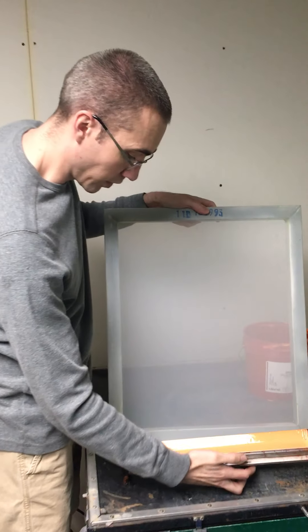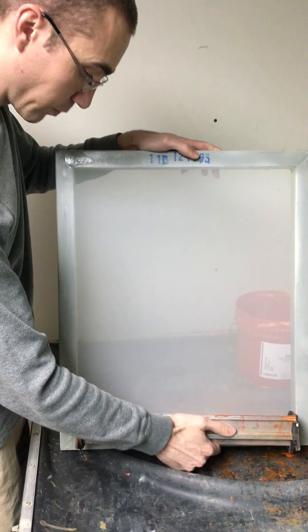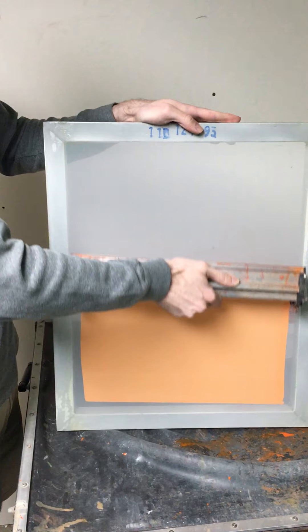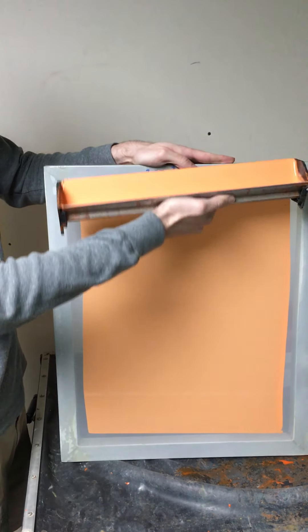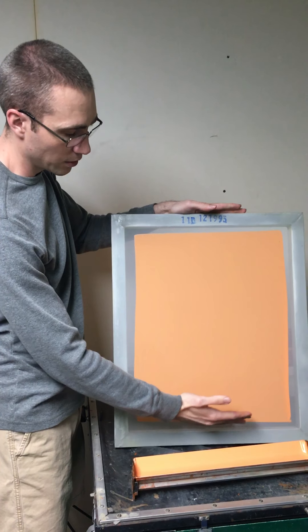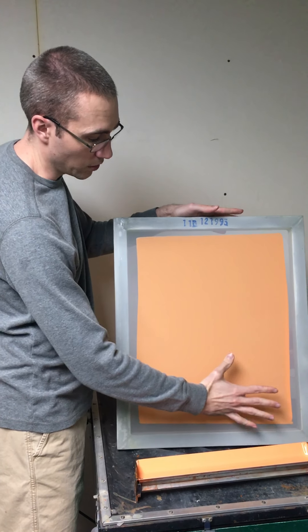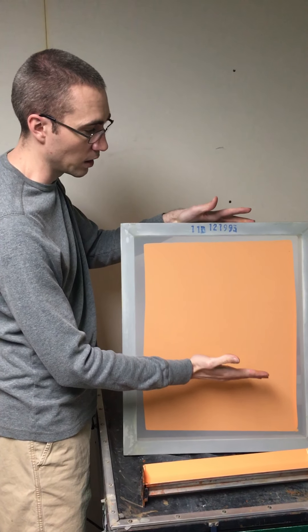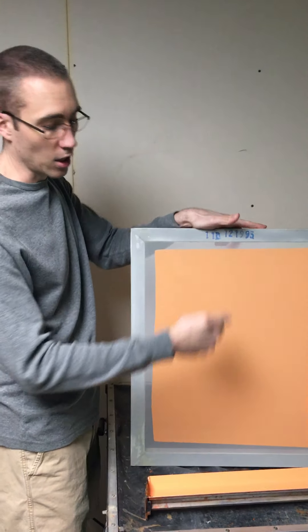This is one of those things that takes a lot of practice — it probably took me several months before I figured out how to do it. You just apply even pressure as you pull down. When you initially start you'll have more emulsion, and if you hold it up to the light you can see it's a little thicker, then it wears off as you bring it down.